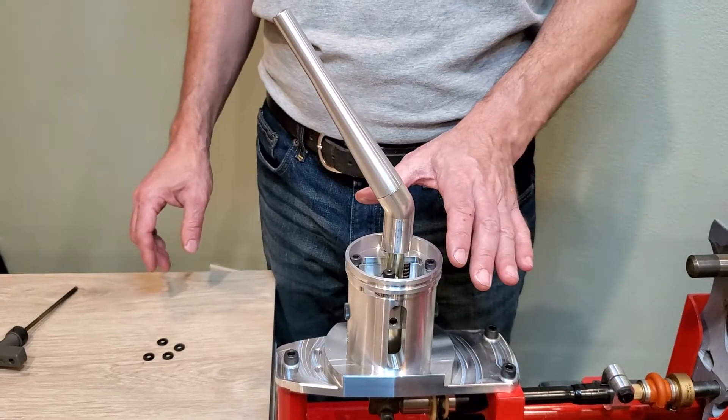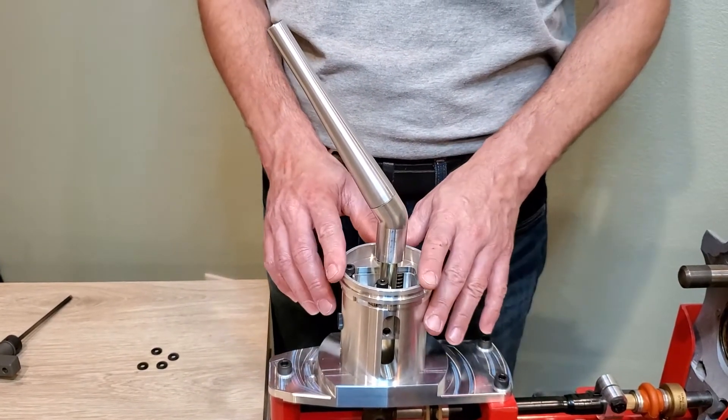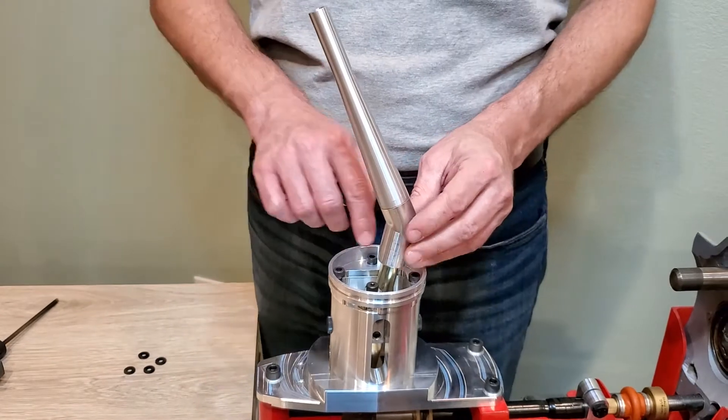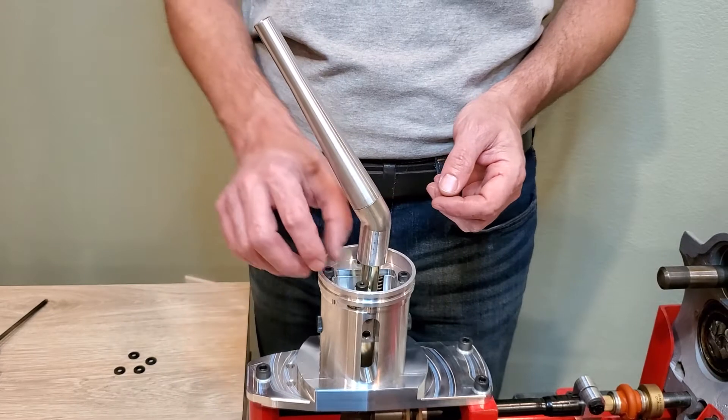The tension of the springs can be adjusted while the shifter is in the car and while the upper stick is attached. It's a little bit tight getting into that rear screw with the upper shifter sticking away, so I've loosened that one up already.